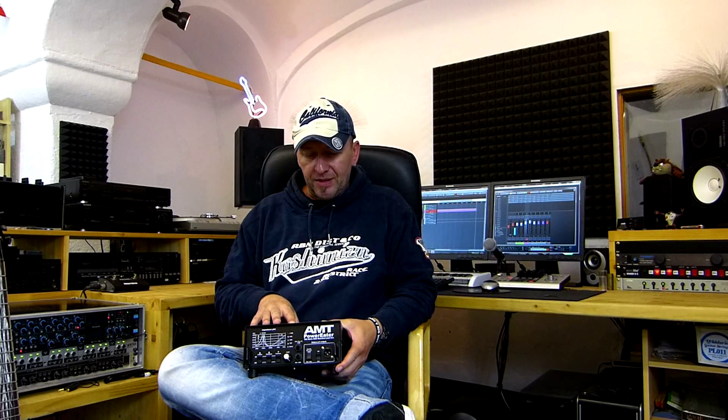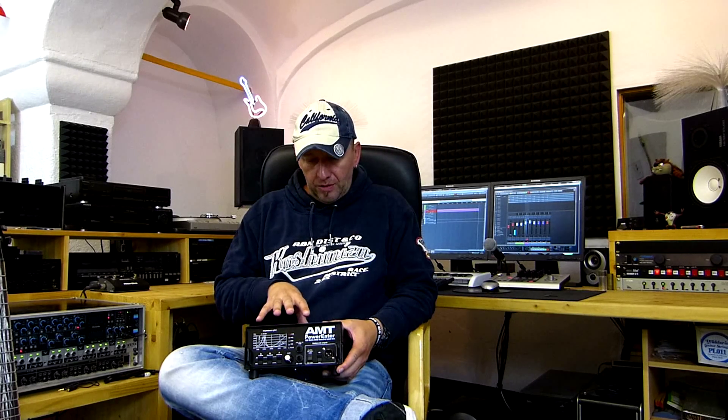It's a load box. For those of you out there who don't know what a load box is — if you run your tube amplifier without a load cabinet connected to it, you're going to kill it. The power end needs a load, a resistance to work properly. You can do this with the Power Eater. You connect this to your amplifier and run it all cranked up without any noise coming out of it. You can record your guitar at three o'clock in the morning easily — nobody but you will hear anything.